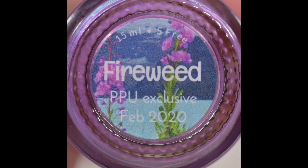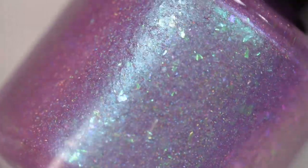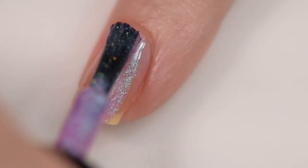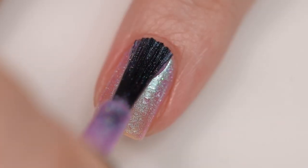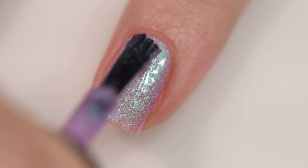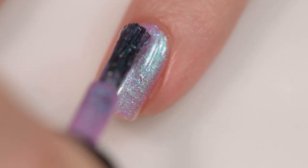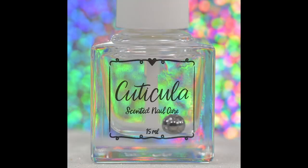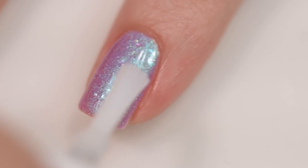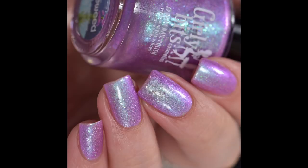Next up is from Girly Bits — Fireweed. It sells for $13 in a 15 milliliter bottle with no cap. It was inspired by Banff National Park in Canada, specifically an image of fireweed by Lake Louise. It's described as a beautiful pastel fuchsia shade that straddles pink and purple, featuring a shift from aqua to fuchsia, laced with aqua to blue to green to pink iridescent flakes and hollow micro flakes. Excellent formula — went on smoothly, no pooling or staining. It might dry slightly textured from those flakes, but nothing a glossy topcoat won't fix. This was three coats of Fireweed and a glossy topcoat.